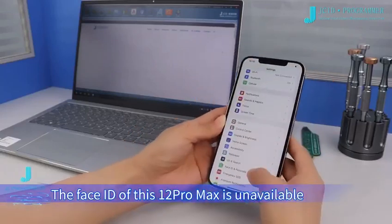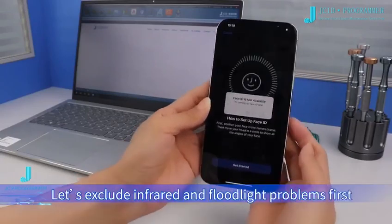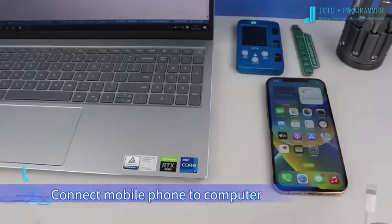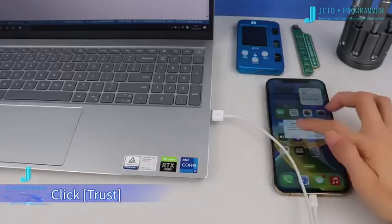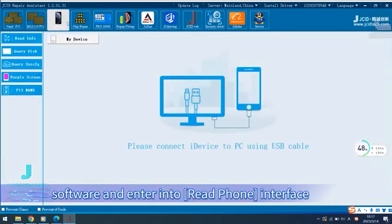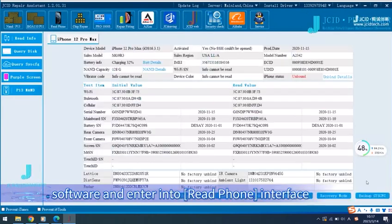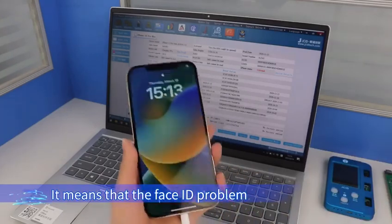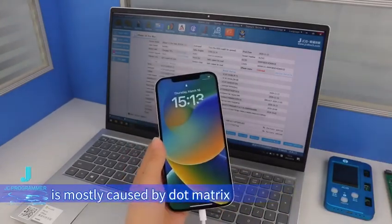The Face ID of this iPhone 12 Pro Max is unavailable. Let's exclude infrared and floodlight problems first. Connect the mobile phone to the computer and open JCID Repair software, entering the read phone interface. Infrared and floodlight codes are normal, which means the Face ID problem is mostly caused by the dot matrix.